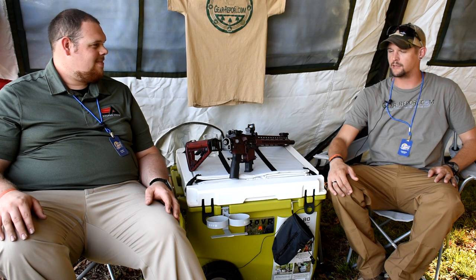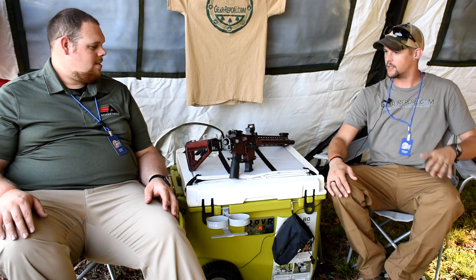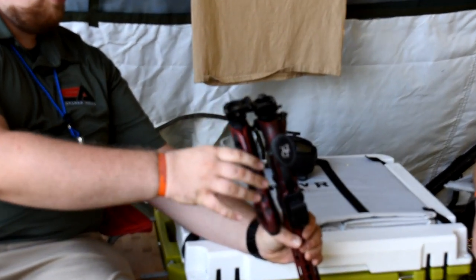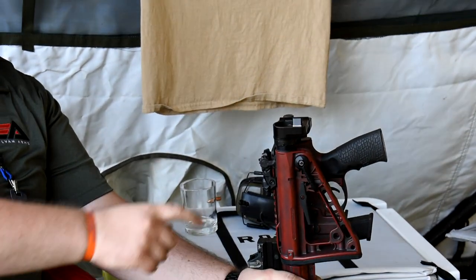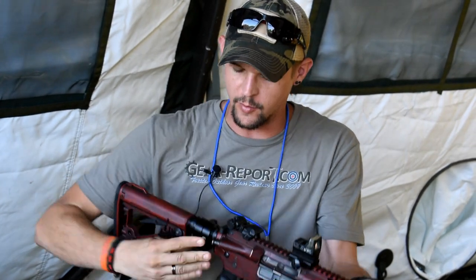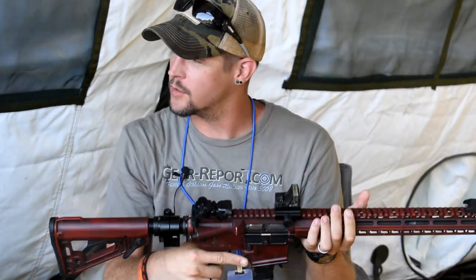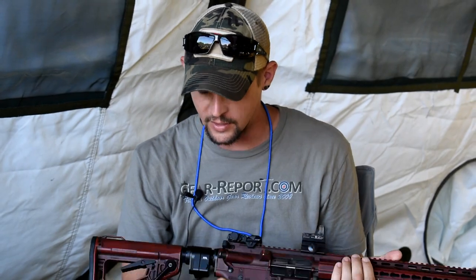The question on everybody's mind is how does it lock up — is it solid, is it sturdy? So Alex, give us a demonstration of the folder in action. Our folder will lock up, and it also has ball bearings and a groove right there, so it doesn't just lock in one position — it locks in both, so it's not rattling around. When it locks, it locks solid. I put this on my shoulder down at the range and it's solid. The only movement is the stock itself — there's no movement in the buffer. It's pretty smooth.